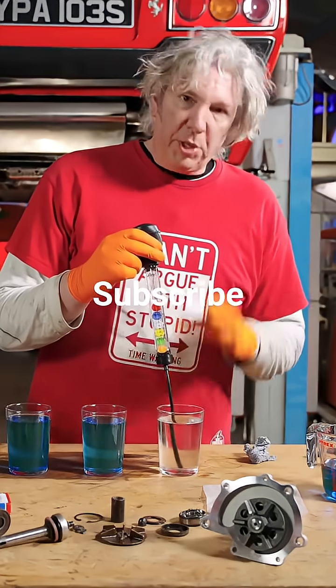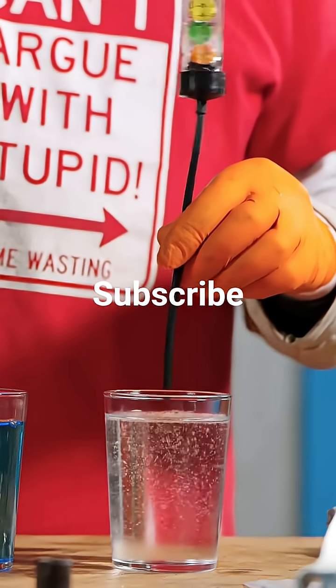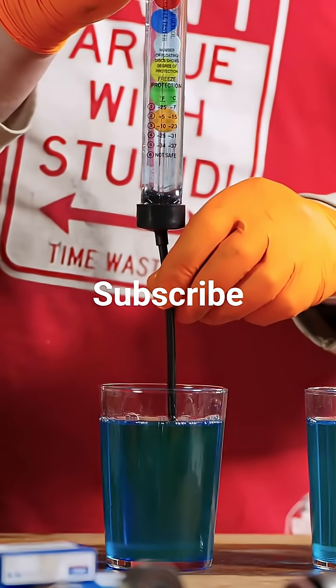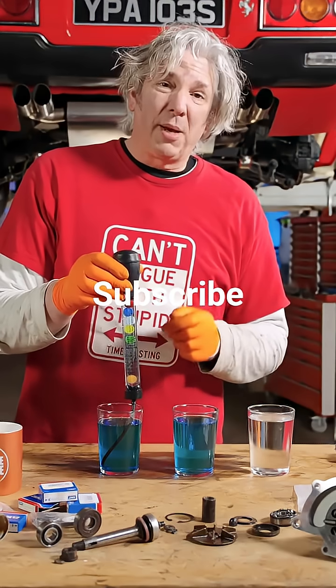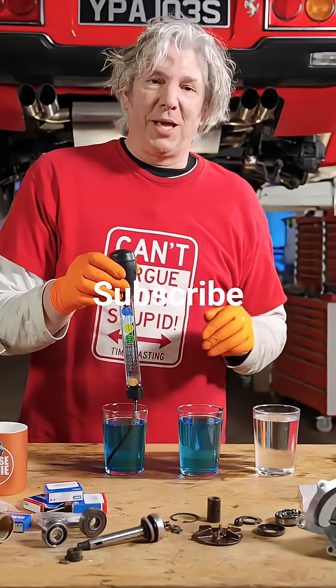I think you wouldn't want to be running your car on pure water, although water is by far the best thing for removing the heat from your hot engines. Now, 100 percent coolant gives minus 34 to minus 37 protection — so that is like darkest Alaska, Canada, that kind of thing.